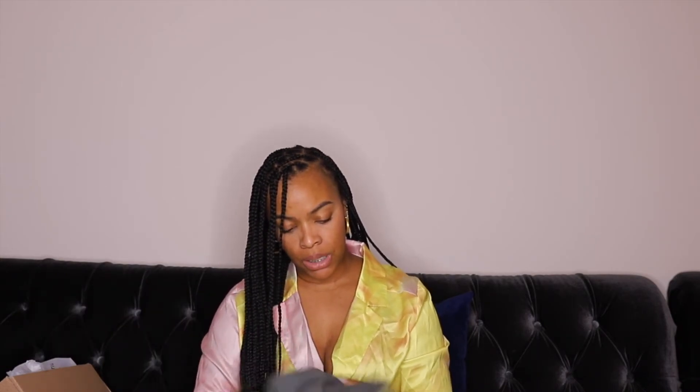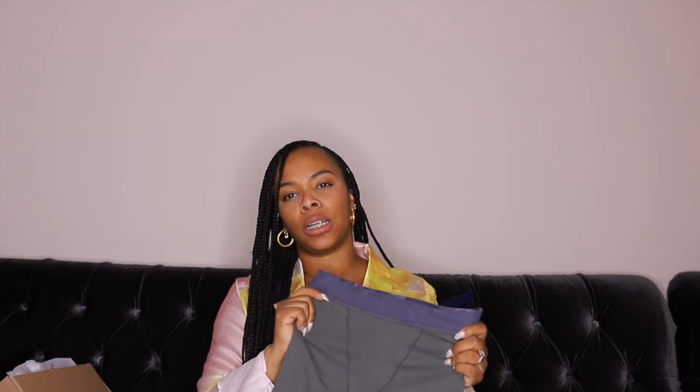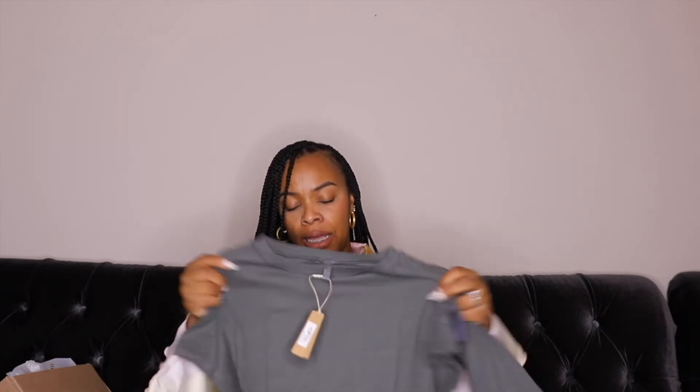The last set is in slate — this is the point tail boxer in slate. They call it slate but honestly it's giving me a greenish khaki, almost like an olive green. That's what this color is giving. The logo is on it again and I do love the stretch — the material feels soft in my hands.